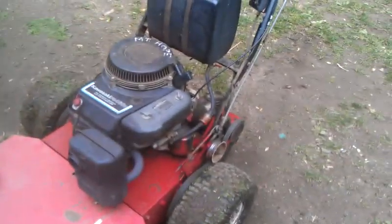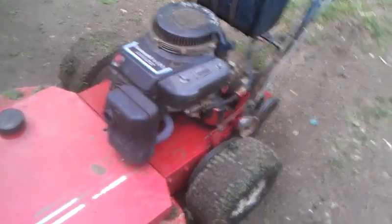I need to do an oil change on it. That's the filter I got, and that's the filter that came with the mower.